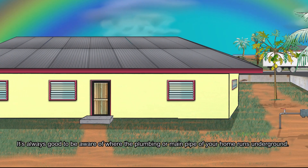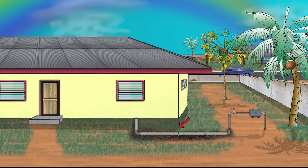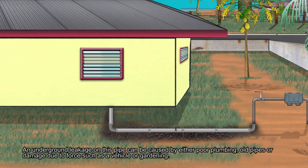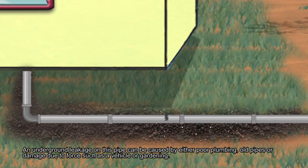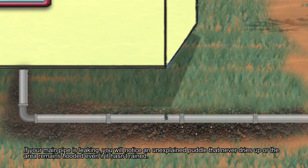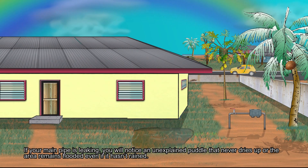It's always good to be aware of where the plumbing of the main pipe of your home runs underground. An underground leakage on this pipe can be caused by either poor plumbing, old pipes, or damage due to force such as a vehicle or gardening. If your main pipe is leaking, you will notice an unexplained puddle that never dries up, or the area remains flooded even if it hasn't rained.